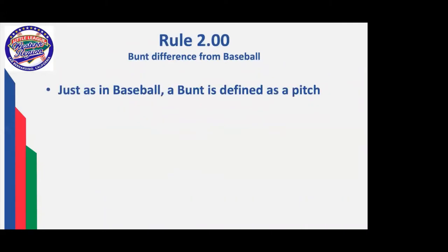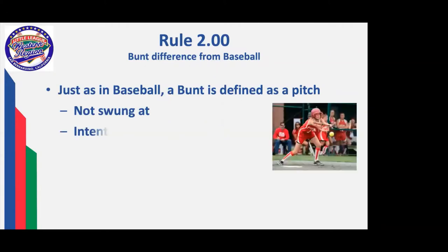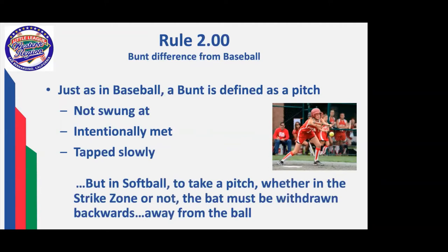A significant difference between baseball and softball is on a bunt. Same basic characteristics — not swung at, intentionally met, and tapped slowly. However, because the girls are so adept at drag bunting and slap hitting, in order to take a pitch — whether in the strike zone or not — the bat must be withdrawn backwards away from the ball. That must be an intentional and physical act to pull the bat back. Simply standing stationary with the bat in position: in baseball, if it's not in the strike zone it would be a ball, but in softball, by not pulling it back, it is going to be a strike.